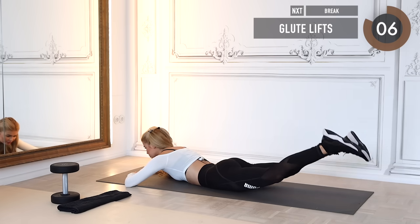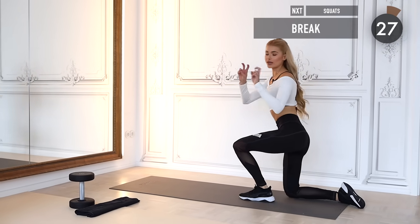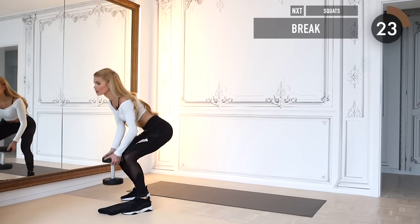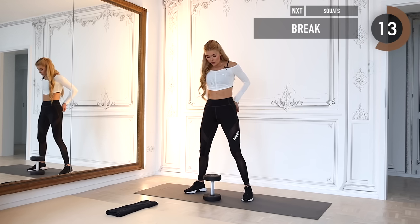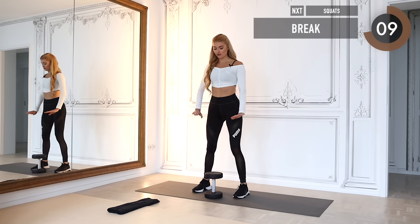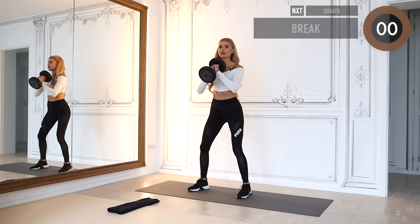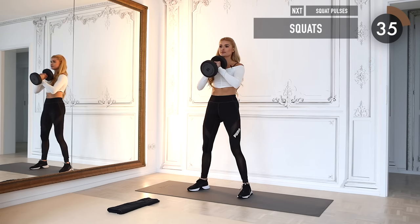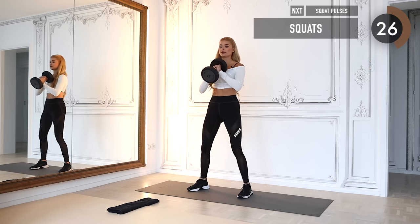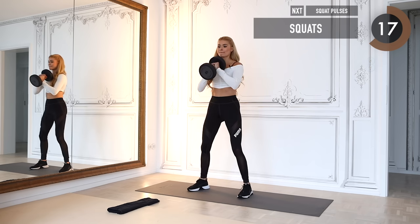Thirty seconds of break, then get ready for the actual workout. Take your weight — the first exercises focus on squats, so we have a lot of thigh and booty work. Start in a normal position, feet shoulder-width apart or a little wider. Take your weight in front of your chest and squat down, pushing back up through the heel. Make sure you sit back and keep the weight on your heels, squeezing the booty as hard as possible at the top.